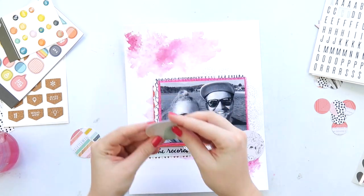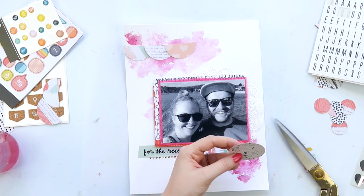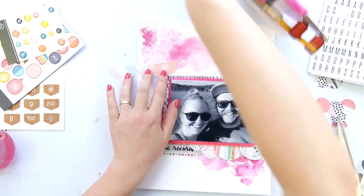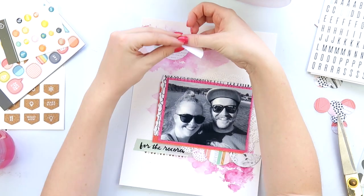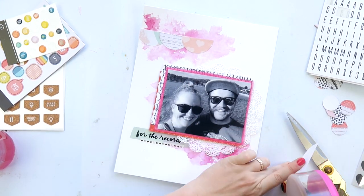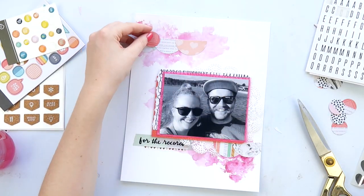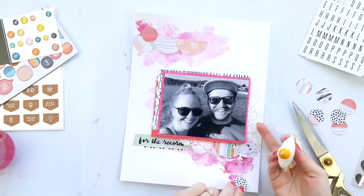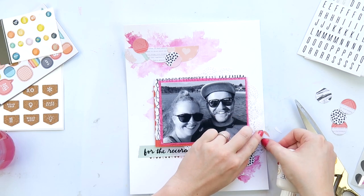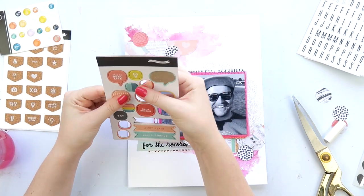Now it's time to use these circles — a combination of kit crash and scrap stash Saturday. I decided to do something different from the original video and cut them in half, creating a little shelf under my photo and a higher shelf at the top to balance it out. I glue those down with my ATG, then sporadically glue the smaller one-inch circles on top as well. Half circles are a bit more challenging — they have such a definite edge, making them a more serious shape to work with.